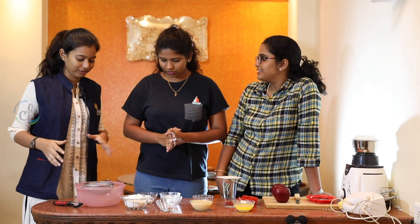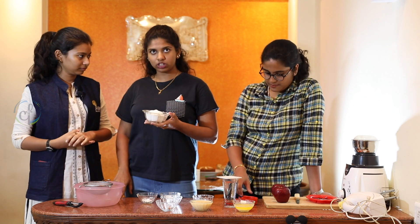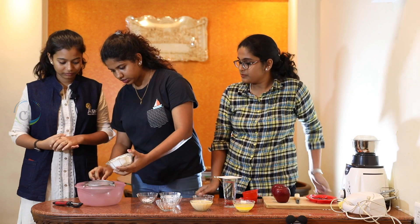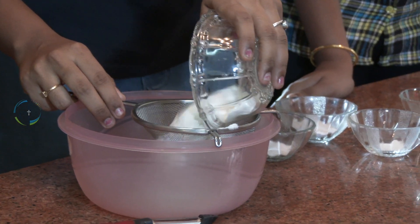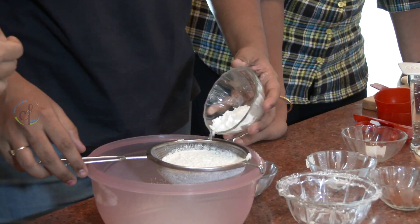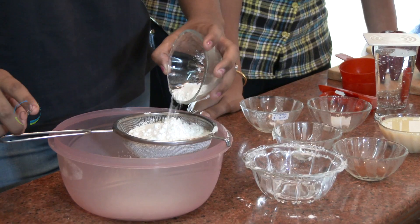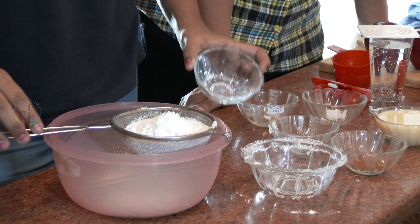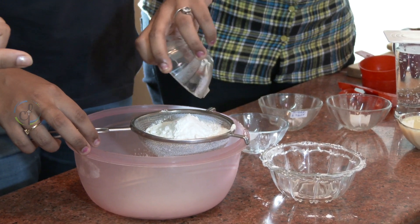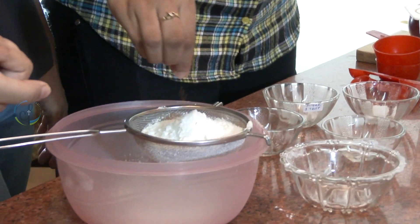So what do we do first? Here we have one and one fourth cup of maida. We'll just put it in the sieve and mix all the powdered ingredients together. So here we have sugar, one tablespoon — it's powdered sugar. One teaspoon of baking powder, half teaspoon of baking soda. And this is the risky business: cinnamon powder — it should be just a pinch.